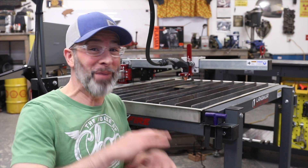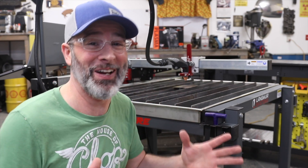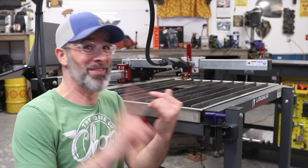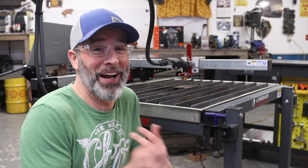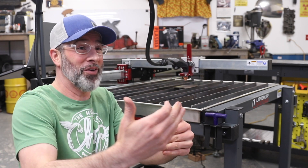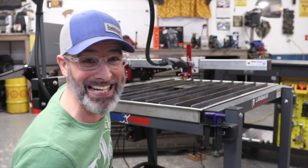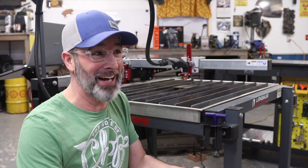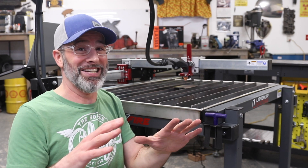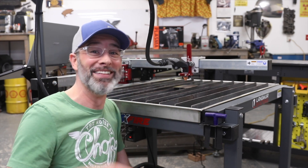I am super impressed with this thing. My biggest fear was it was going to get here, something was going to be wrong, and I wasn't going to know what to do with it. The break-in procedure went without a hitch. The torch firing just went off without a hitch. Going through the tutorial videos, I even found out Langmuir puts the gantry on the rails, tests it out, and then puts it in the box. They made this totally easy for a noob like me. We are putting some water in this and we're cutting something today.